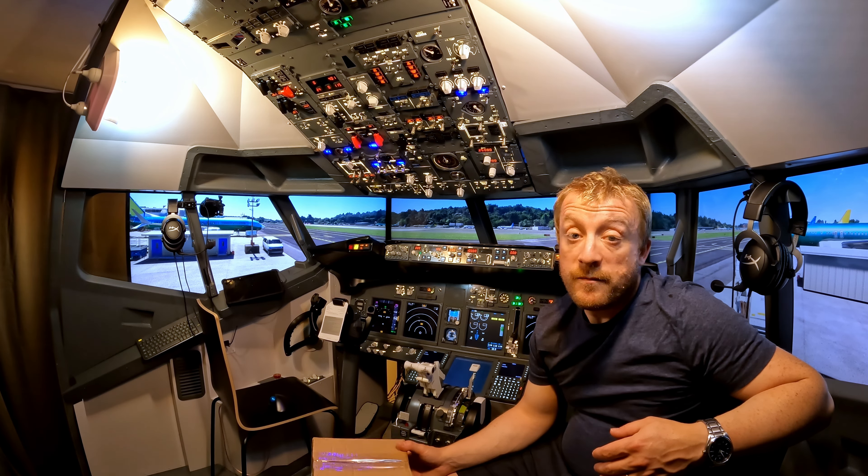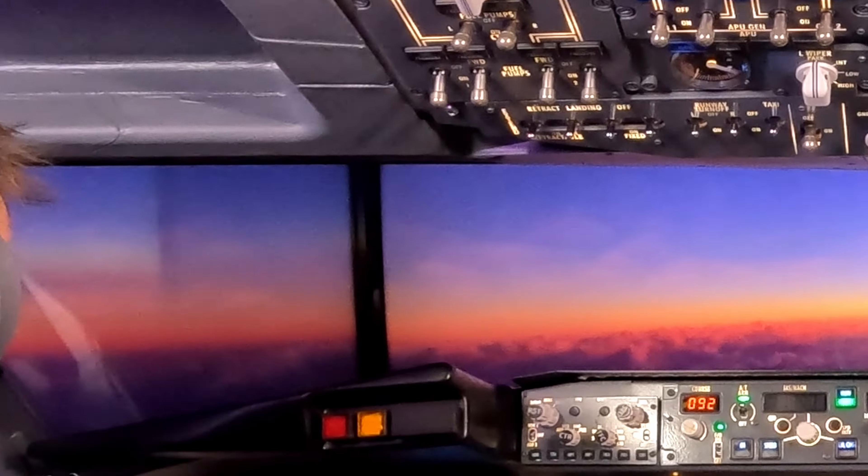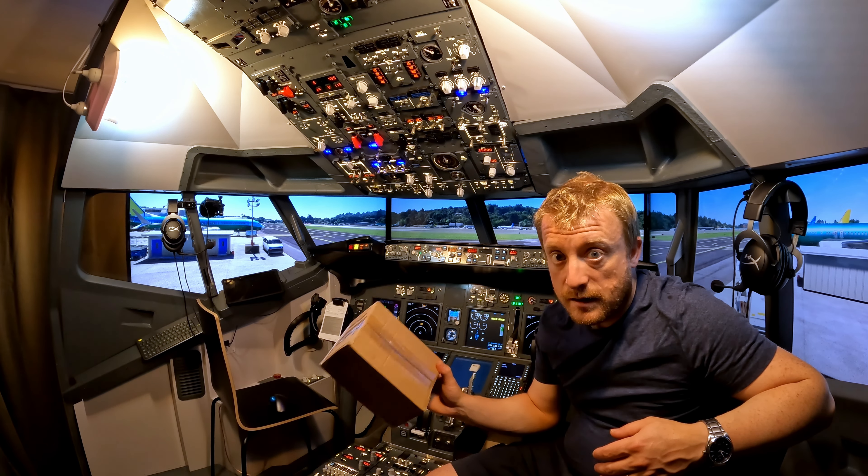Hi and welcome to The Sim. Today I'm finally doing something about TV bezels and in this box I have a bezel delete kit.